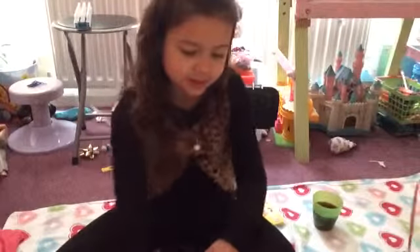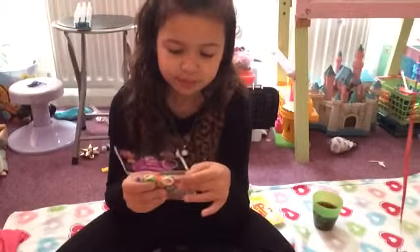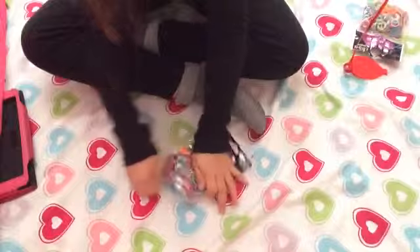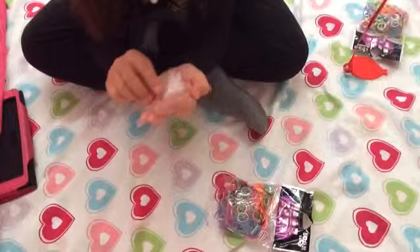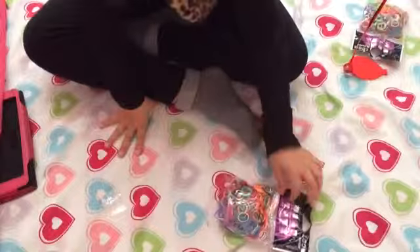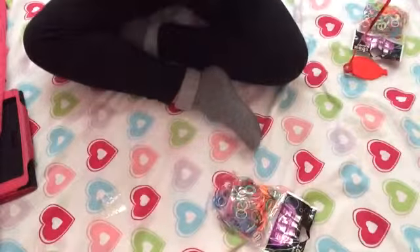So let's get started by looking at these new garments — let's look at them. Here they are, let's open the pack. This is a pack of S-Clips, and it says solid band, so let's see the colors here.